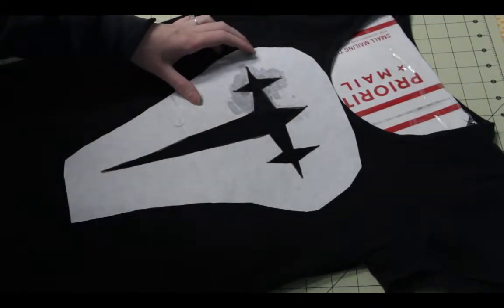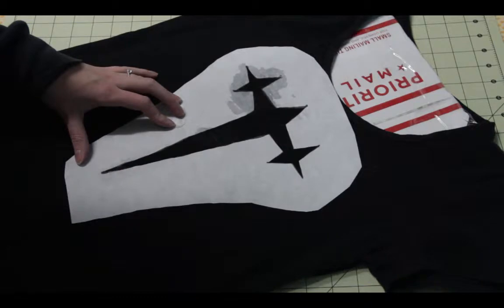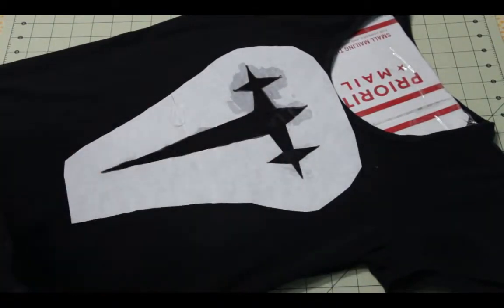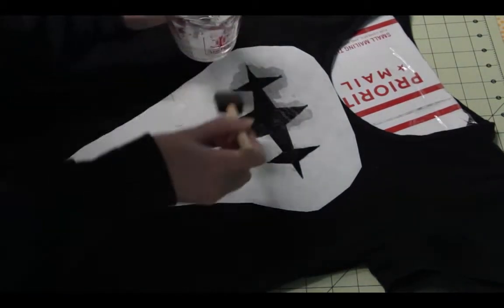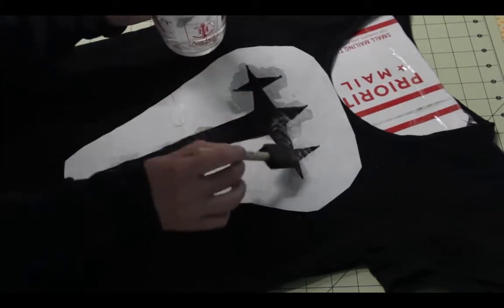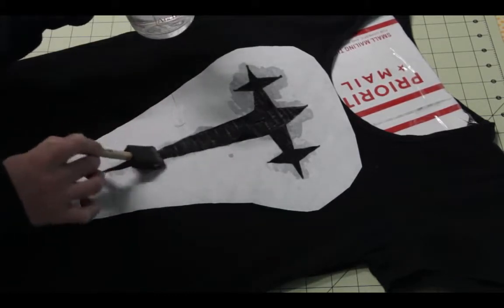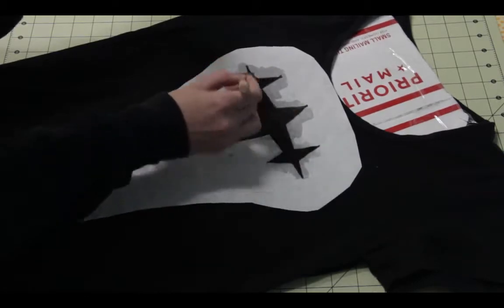After the design is ironed on, dilute the bleach slightly with water and start applying it with a sponge brush. Dab it in the areas close to the edges so that things don't bleed as much. It may look like it's starting to bleed, but it's really not. After a little while you can see it starting to turn red and brassy. Once it's ready, wash it off and dry it by itself. And there you have it — your new 3 Star T-Shirt.